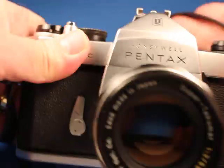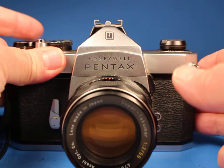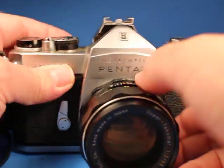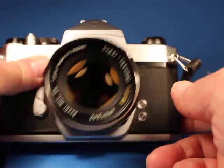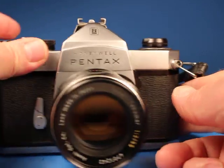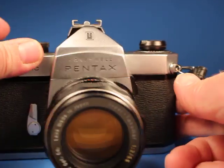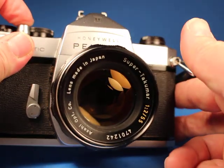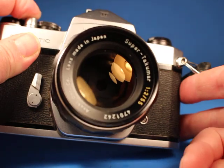Five hundred, two-fifty, one-one-hundredth, one-twenty-fifth, one-sixtieth, one-thirtieth. I'm going to stop this down a little bit so we can watch the blades — one-thirtieth, one-fifteenth, one-eighth, one-fourth, one-half, one full second, and the bulb setting where the shutter stays open and the lens stays stopped down as long as I hold the button.